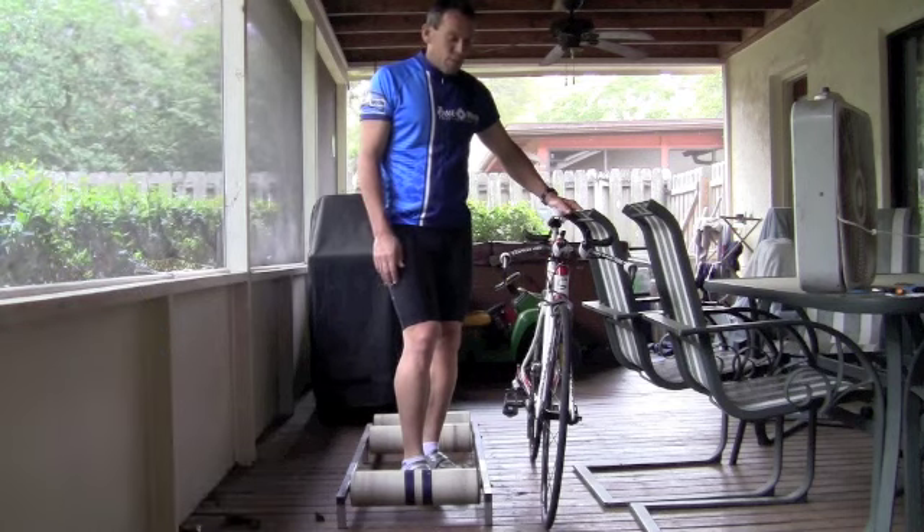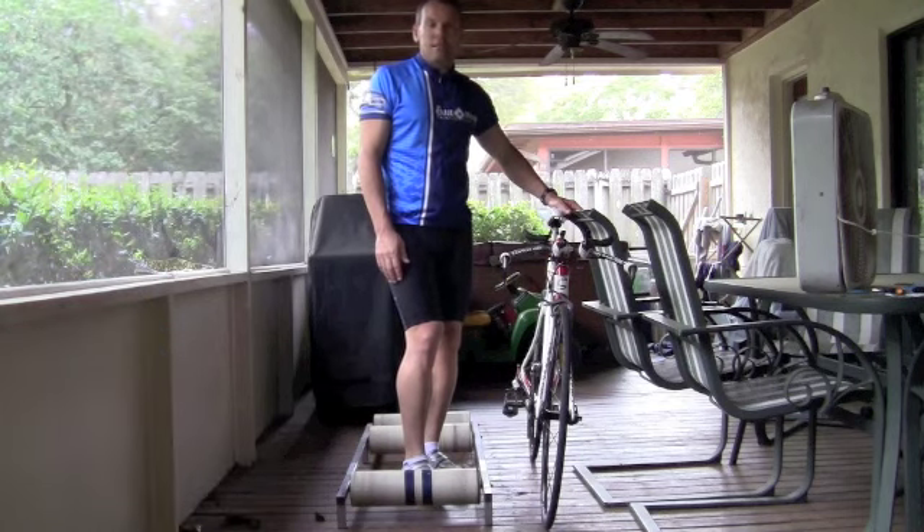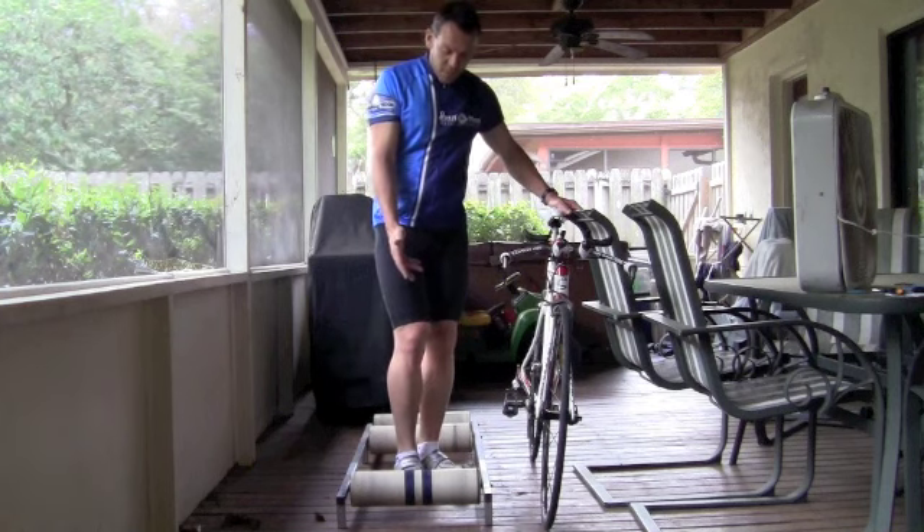Hey guys, Coach Rob here. I wanted to show you a workout that I like to do once a week, and it's with free spinning rollers.